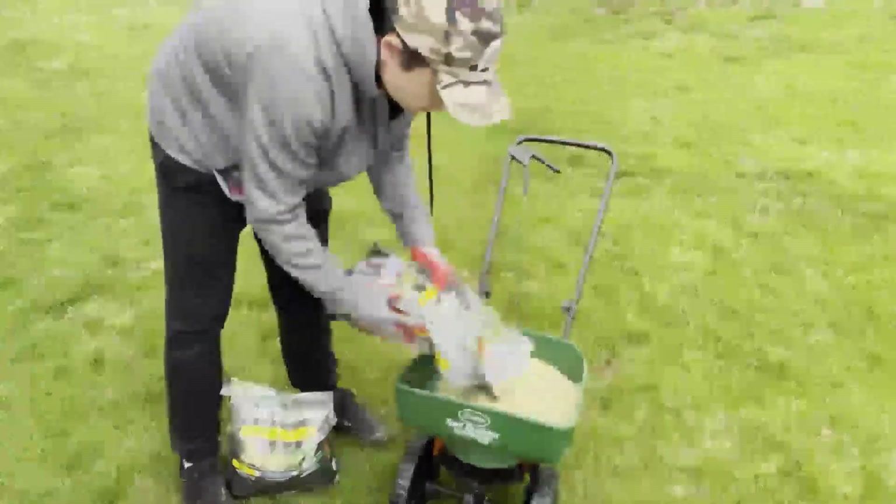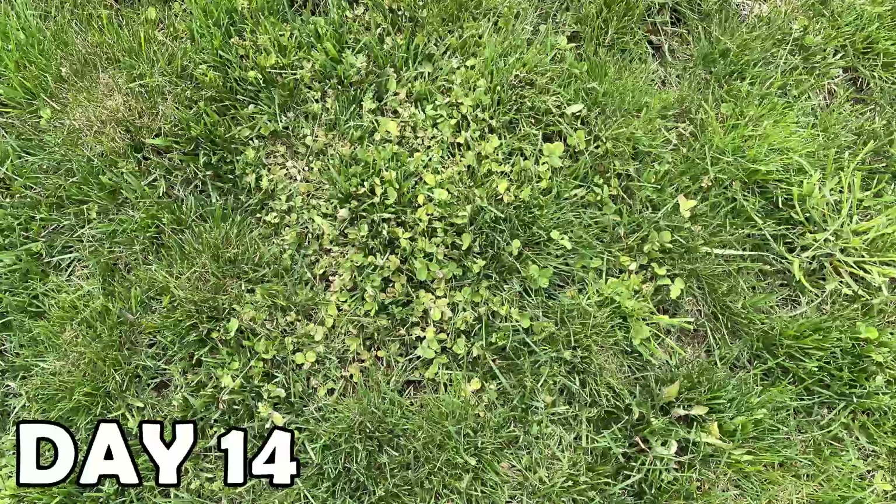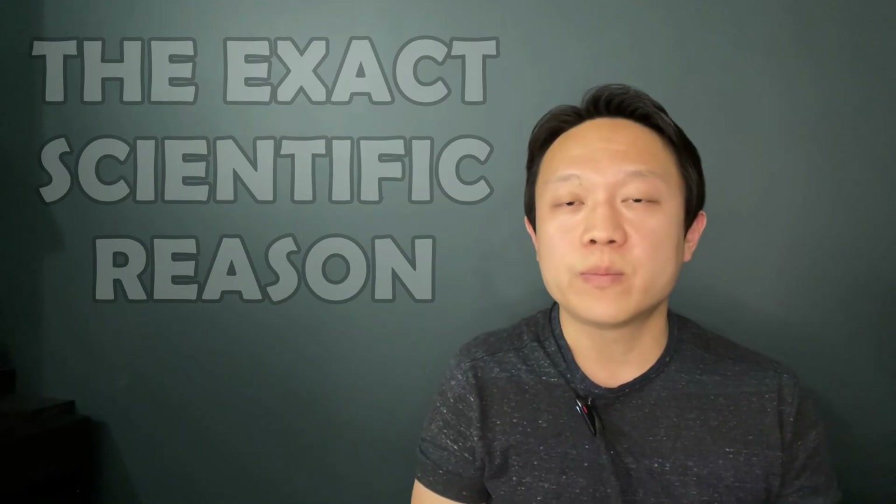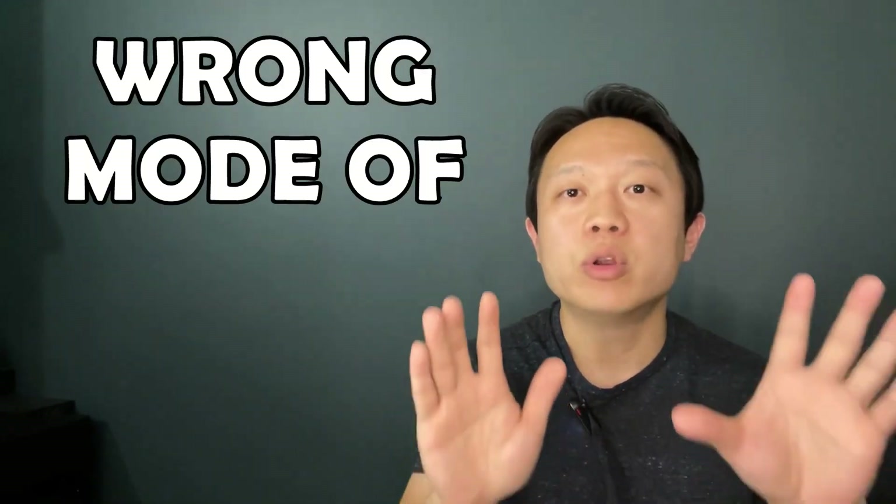But as you can see from my second year application, I was still very, very disappointed with the results. So why could it be that I'm not getting satisfying results even after following all the instructions? I'm going to give you the exact scientific reason why it just doesn't work on your lawn: it has the wrong mode of delivery.